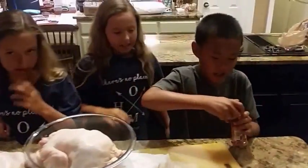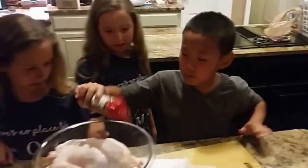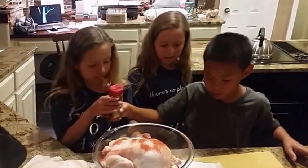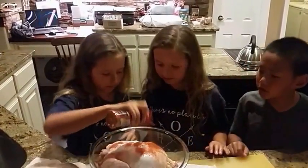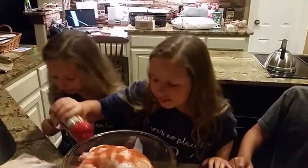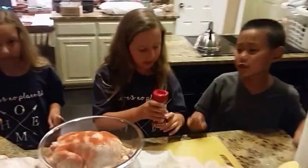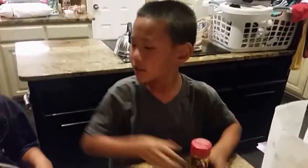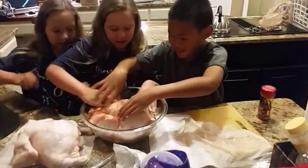The chicken is in. Sprinkle it all on the chicken to make it look like a red chicken. You can use the separate powders, but we're just using this one. And then once you're done, you just rub it all in.